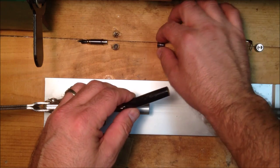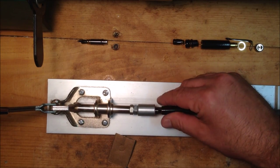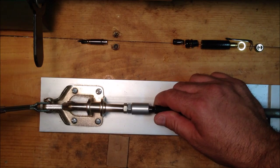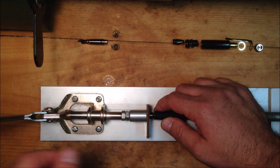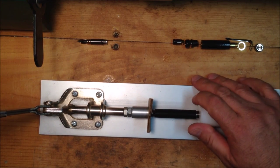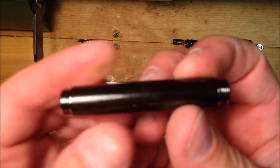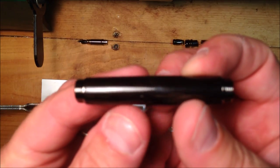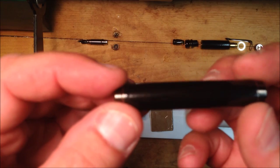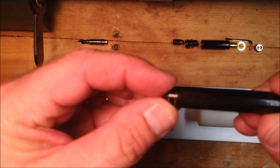Let's go ahead and grab the other one — line it up. Want to be careful; I don't want to drive it in at an angle. Using my cardboard again to protect this end. There we go. I'm going to inspect this — the barrel of this pen, this wood is so dark it's tough to get a good focus — but I've got a nice tight fit at both couplers at both ends of the barrel.